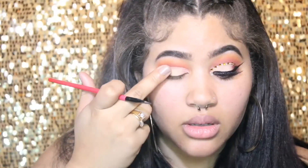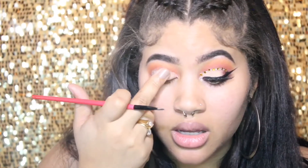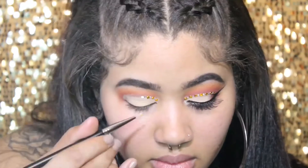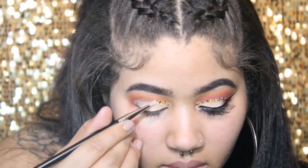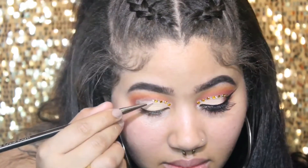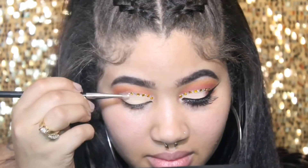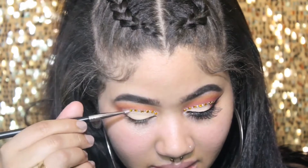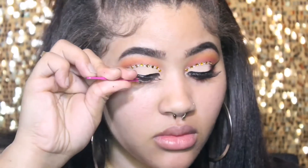I'm going to be setting all that concealer with this nude color, also from my Morphe palette. Then I'm going to apply some rhinestones to my crease using my Duo Eyelash Glue and two different sets of rhinestones. The brush and tool I'm using for this is by Japonesque — it's like a rubber tool and it's the number 150. If you have any questions about any other tools or brushes I'm using, everything will be listed down in the description box.